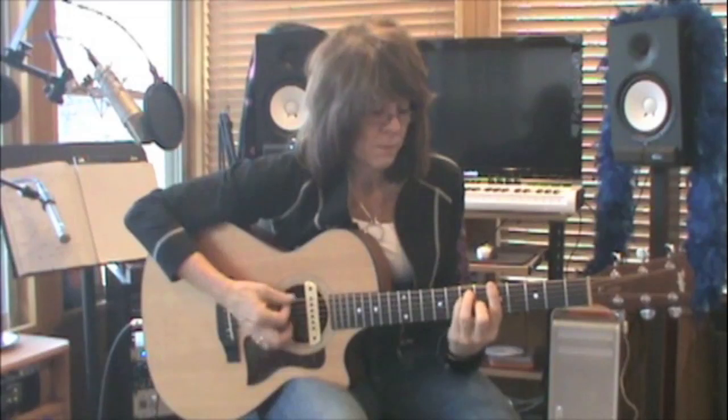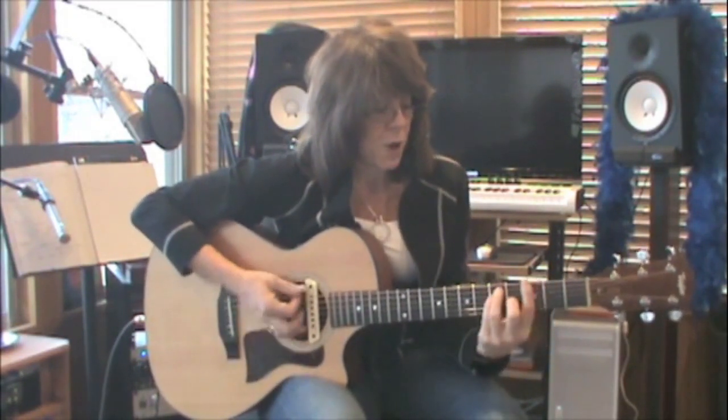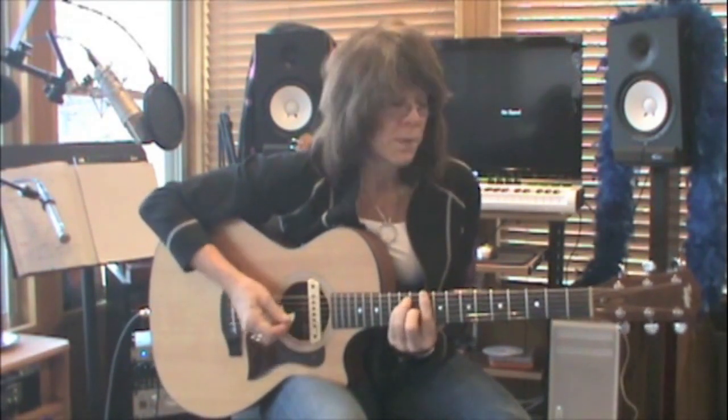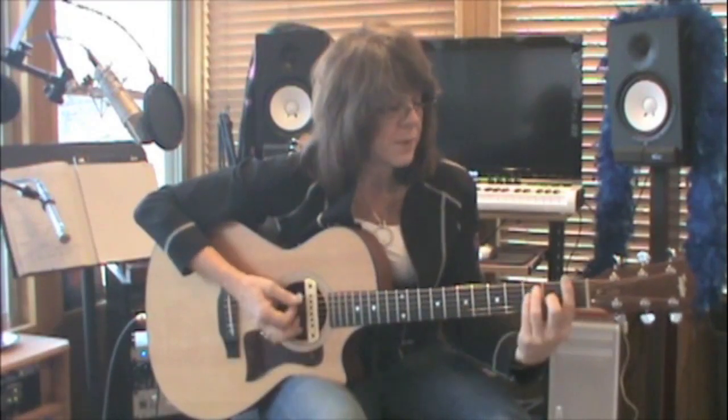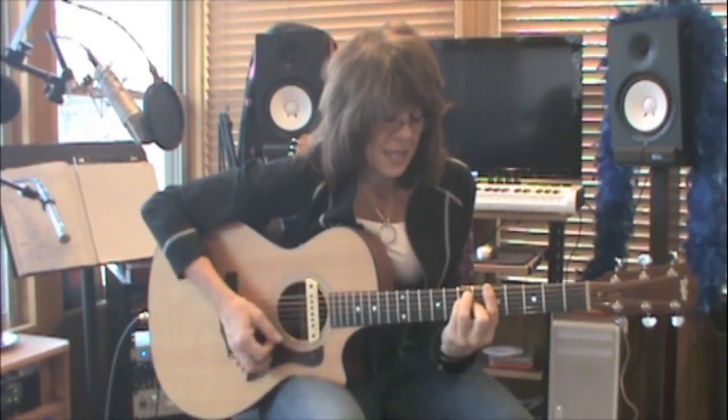This would be an E form — looks like an E chord. It looks like I just took my first finger and took the place of the nut when I play an E chord down here. I can move it all the way up the neck, one fret at a time. Each fret gives me a different chord: E, F, F sharp, G — remember this is a G chord — A flat, A, B flat, B, C, C sharp, and so forth.